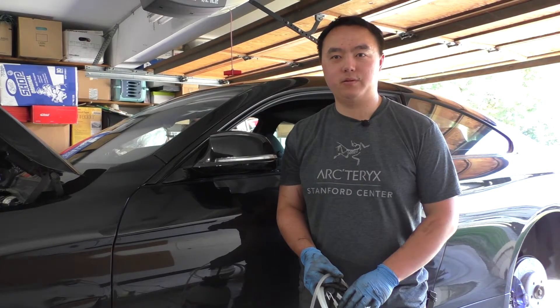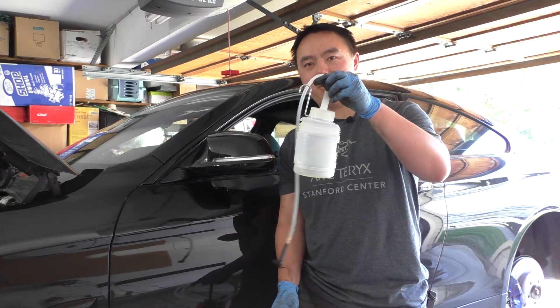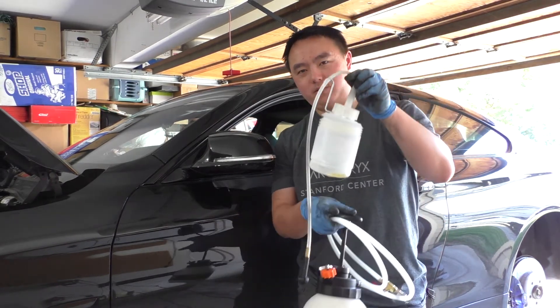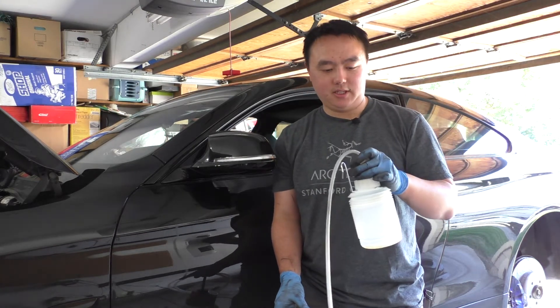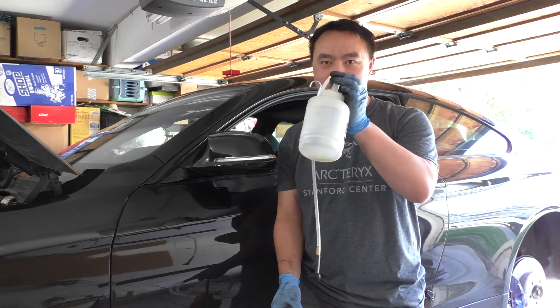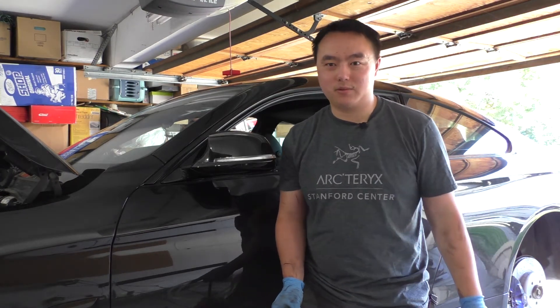When I change the brake fluid there are just a couple of tools I like to use. The first is a catch bottle — one end of the tube goes right over the bleed nipple and then it goes into the catch can receptacle. This can also be easily made with just an old soda bottle and some clear tubing.